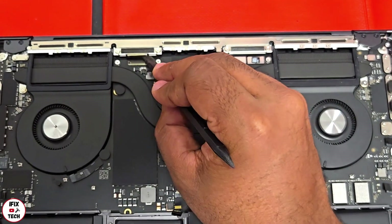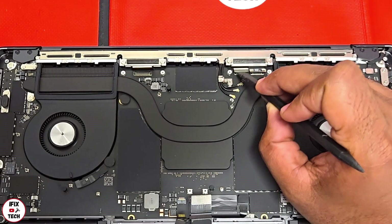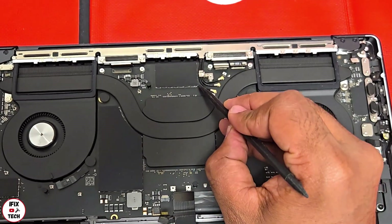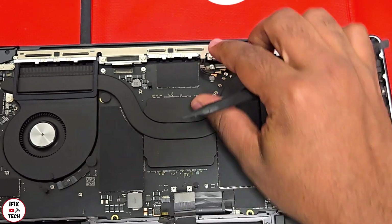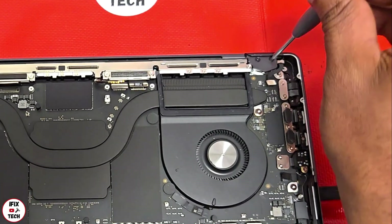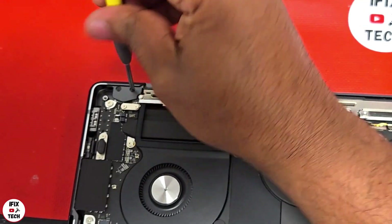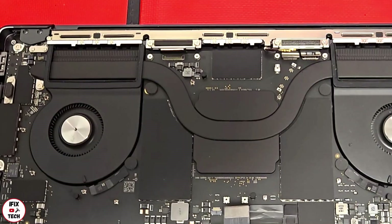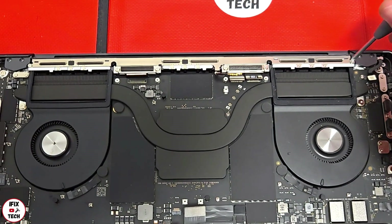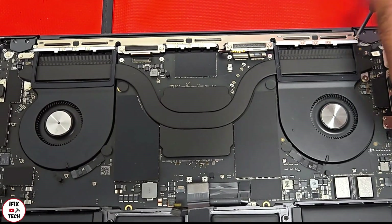Now disconnect all the screen flex cables, lid angle sensor, and the antenna. Using a T5 bit, remove the four screws from the clutch covers. Now we're going to remove the antenna — this whole unit right here. Using a T5 again, remove the screws that hold the antenna.